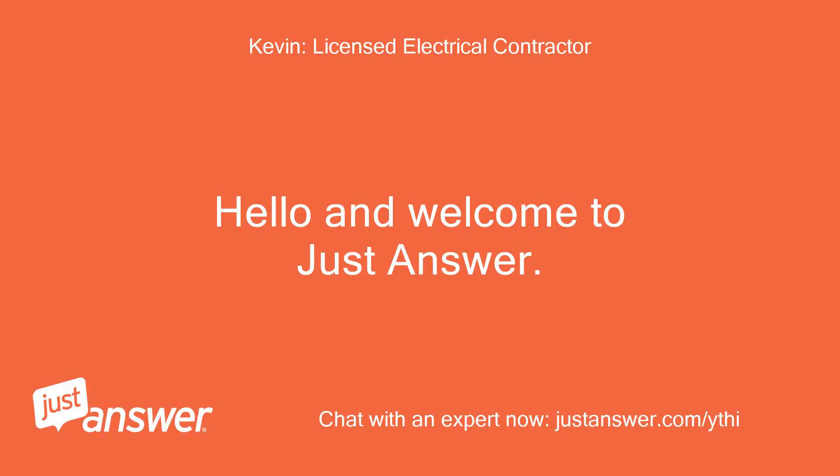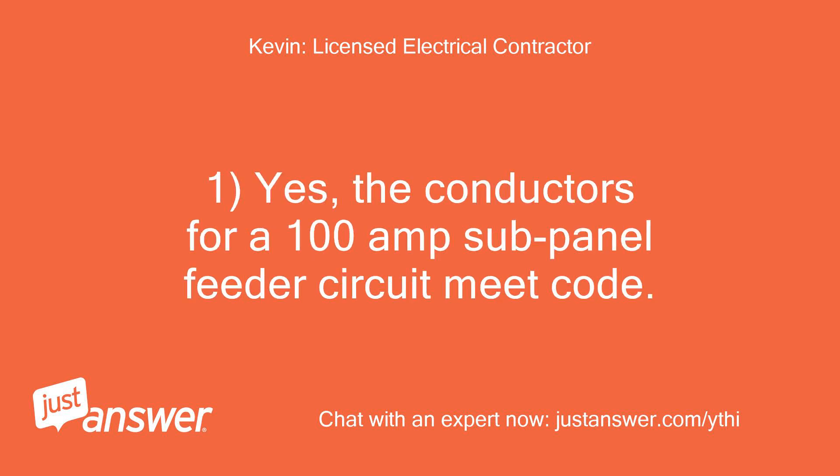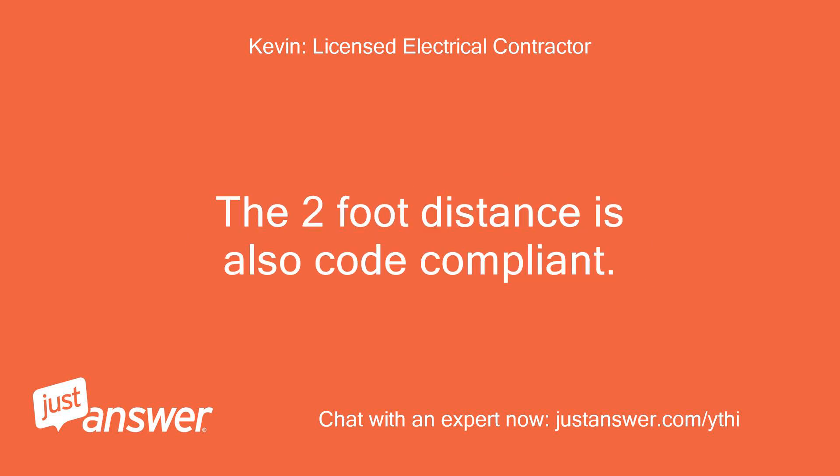Hello and welcome to Just Answer. My name is Kevin and I will be happy to assist you with your electrical question. Yes, the conductors for a 100A sub-panel feeder circuit meet code. The 2-foot distance is also code compliant.